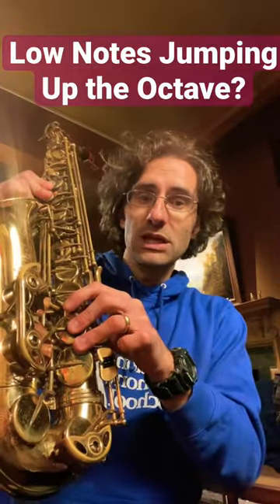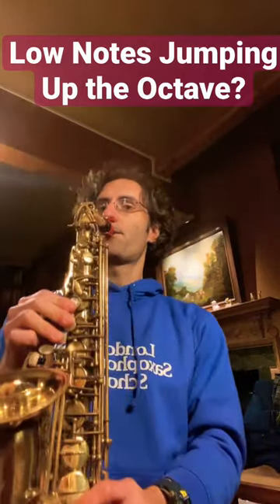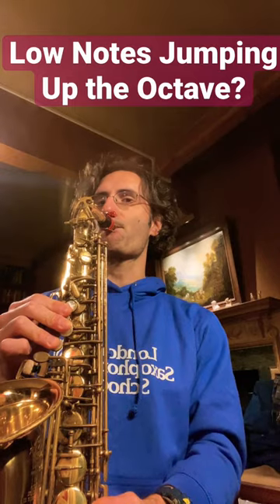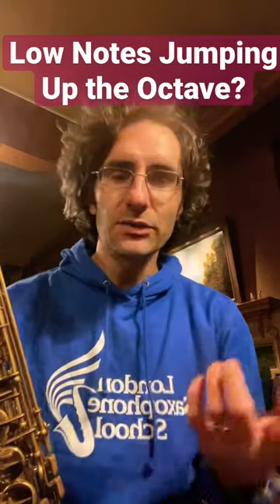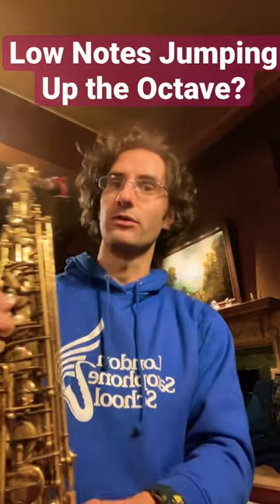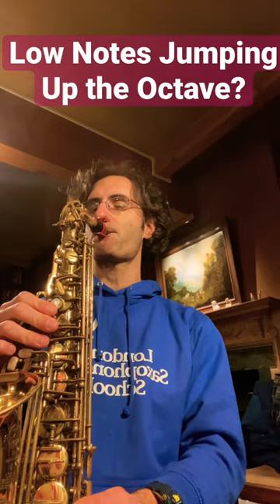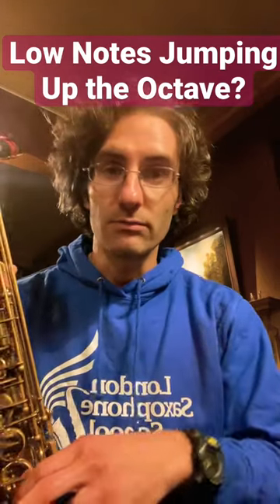So if I'm trying to play a D, try to go from E to D. If that's too hard, maybe try just G to F first. And so on — that works.